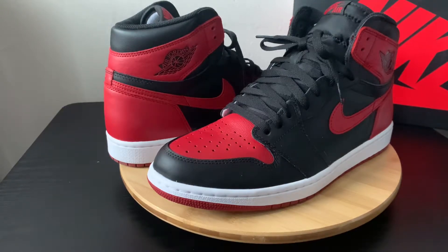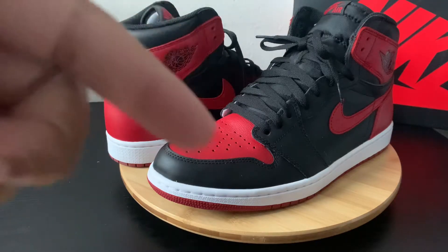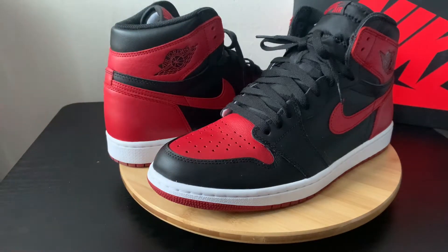What's up guys? Welcome back to the channel. Today I'm going to be bringing you one of my old favorites, the Air Jordan 1 High Banned. Before we jump into this, definitely subscribe to the channel, jump down and hit that like button, and definitely comment on this video on where you rank these ones. Let's jump right into it.